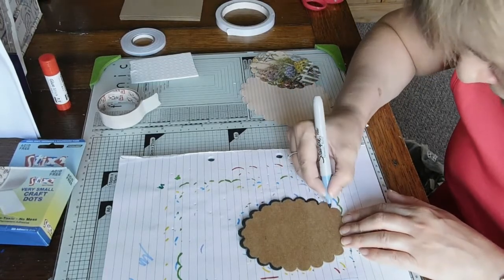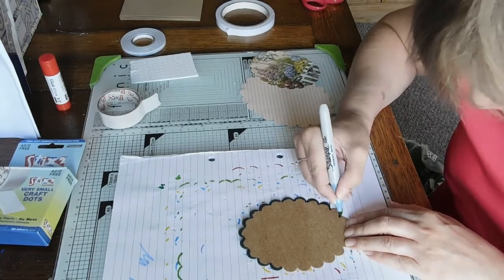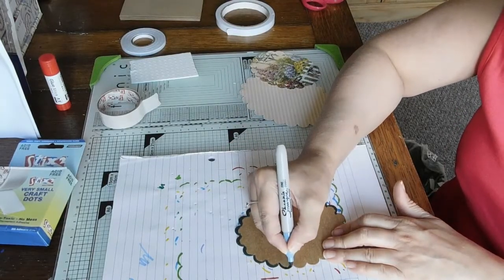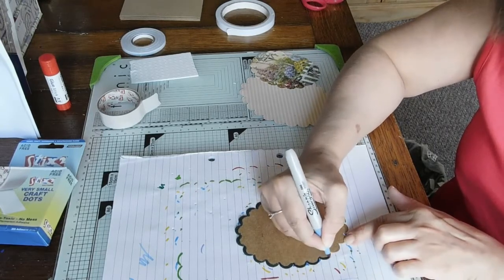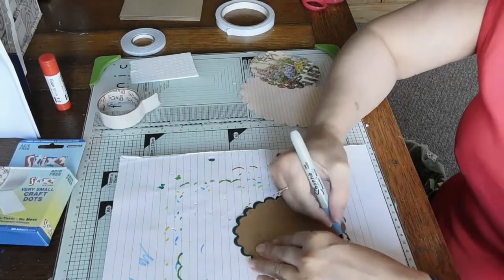I go through a phase where I'll use a theme or a style and I'll do it for so much, and then I get really fed up of it, and then I get back into it again. That's why I like to have a couple of little projects on the go.